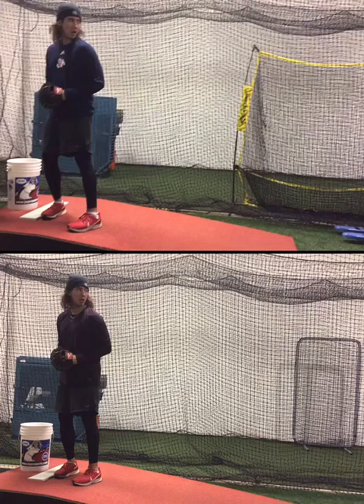Over the break, the Bulldogs Baseball Academy had the pleasure of working with Nick Cardinal. Nick Cardinal is a pitcher at Fresno State — a Division 1 pitcher.